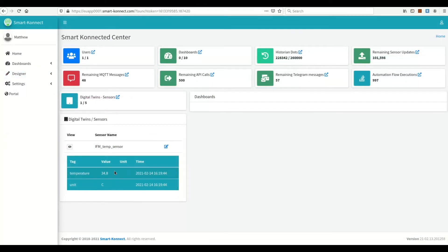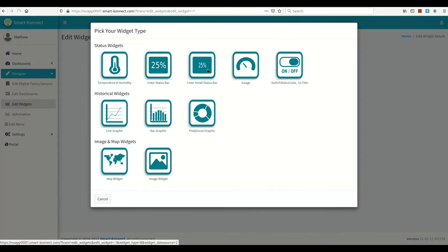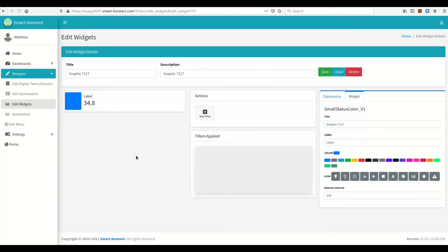Now that we have temperature readings from some hours, let's create a dashboard to display it. You will see that it is quite easy and very fast to create dashboards on the Smart Connect IoT platform.